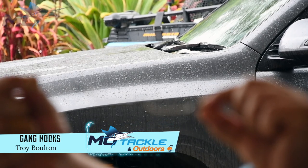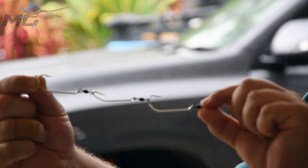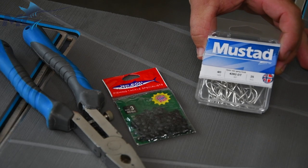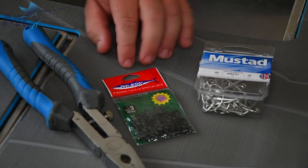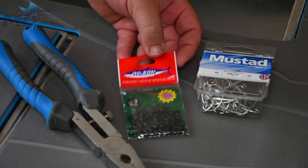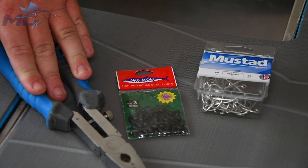G'day guys, Troy from O-Tacklin Outdoors here. It's raining and wet outside so I've decided to make some gang hooks. All you're going to need is some Mustard 4202's — I'm using 4-0's — some Wilson size 3, 80 pound crane swivels, and my big game pliers.